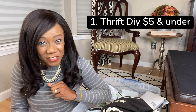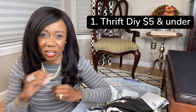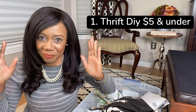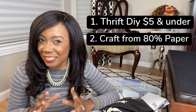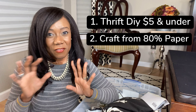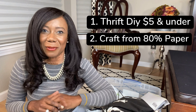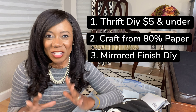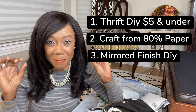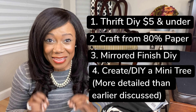I'm going to give you four options. The first one is a thrift store find that we will make over for under five bucks — we have to go into a store, find something that costs five bucks or less, and make it over Christmas theme. Number two, a craft made from 80% paper — you have 20% to do whatever with, but 80% of it needs to be paper. Number three is an item that we DIY, but the kicker is we have to spray paint it into a mirrored finish. And the fourth one is to DIY or create a miniature Christmas tree — that could be anything.